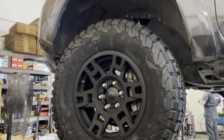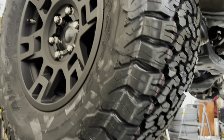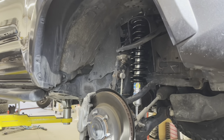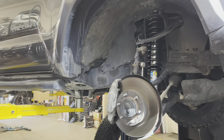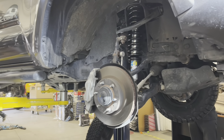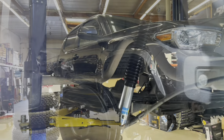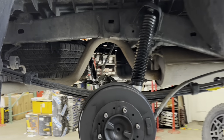This next Tacoma went with our Bilstein 5100 setup with Old Man Emu lift springs and the add-a-leaf system. For the wheels and tires, the customer chose to go with some TRD Pro wheels in a 17 by 7 size with a plus-4 offset. For the tires, once again, BFG KO2s in 285/70R17.